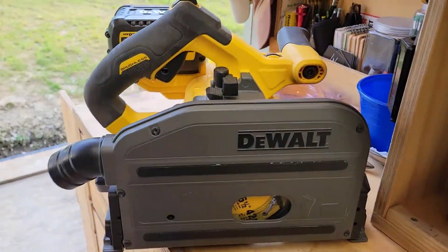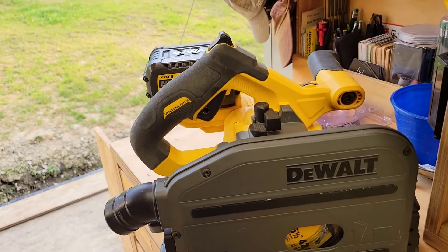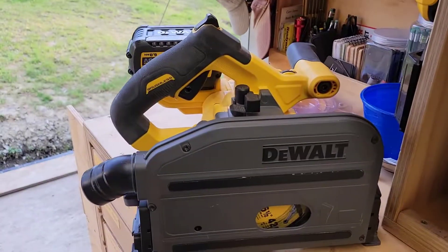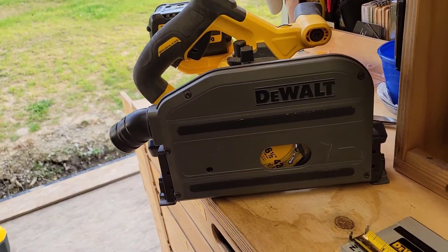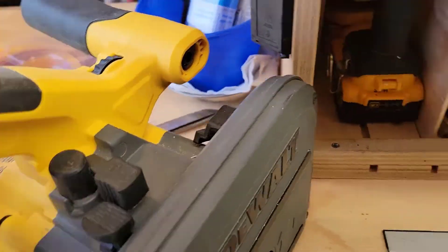Hey folks, Steve here. Track saws — let's get to it. My DeWalt track saw: I've used a few different types of track saws and I am very comfortable with this one. It is mine because I have all the DeWalt battery stuff. I'm really happy with this one, but I'm happy with any track saw because of what they do. It is the tool when you need it — breaking down plywood, long sheet goods, everything else. So what about the tracks?